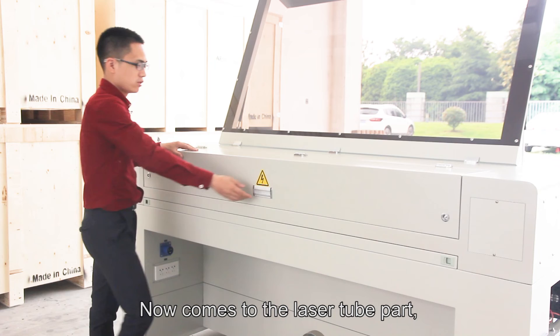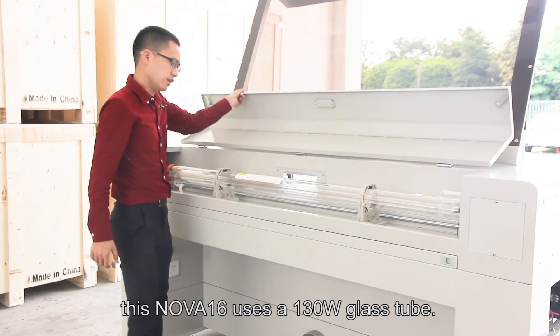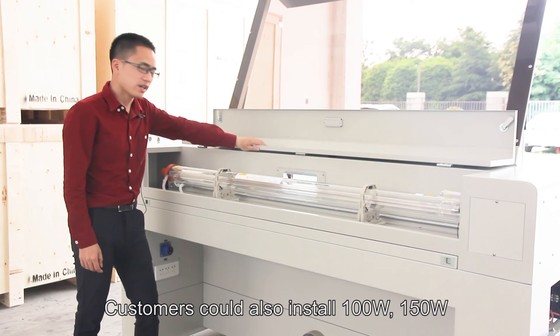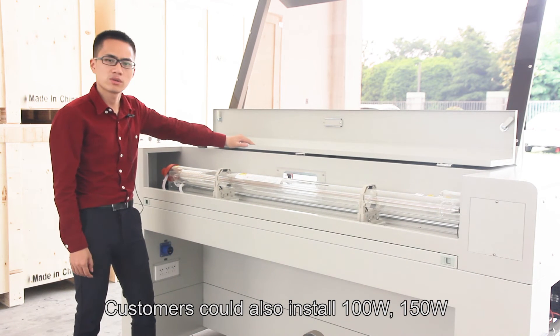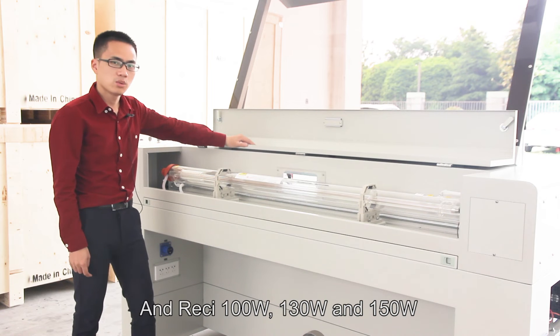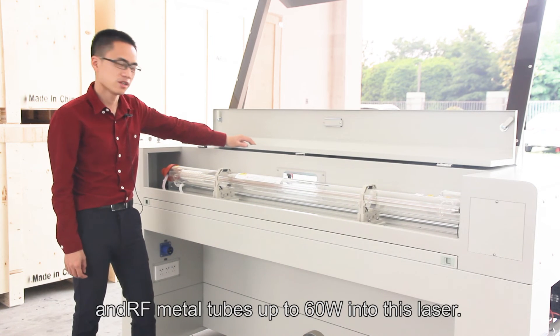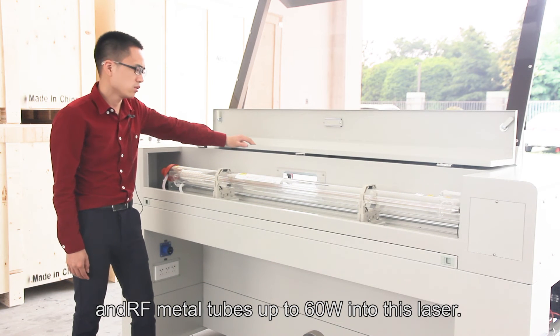This NOVA-16 uses a 130W glass tube. Customers could also install 100W, 150W, and RF 100W, 130W, 150W, and metal tubes up to 60W into this laser.